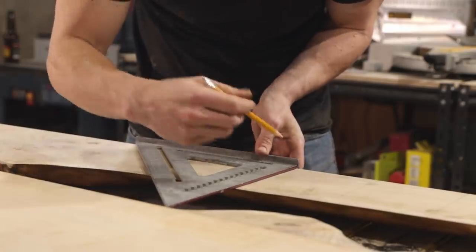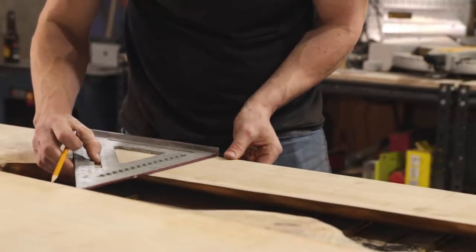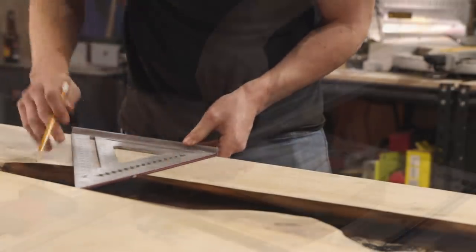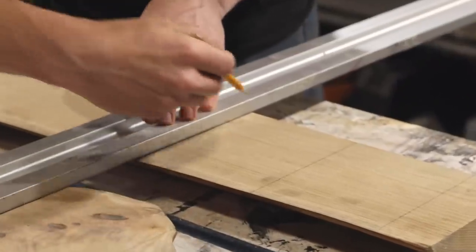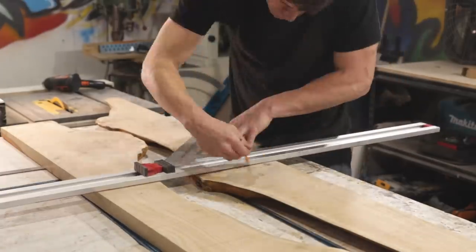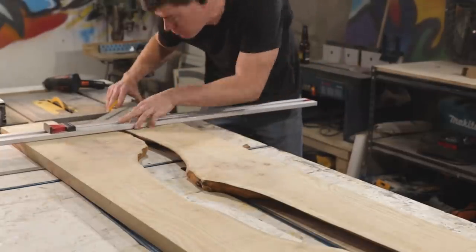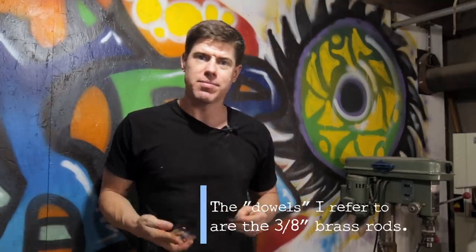What you see me doing here is just using a speed square to mark a line every five inches where I'll drill a hole for one of the brass rods. I then laid out the two sides of the slab in the exact position that I wanted them and used a straight edge to transfer those lines drawn on one side of the slab to the other side. So hopefully when I drill holes for the rod in either side of the slab, they'll line up and be parallel to one another. You could use a drill press to make sure you get the holes drilled exactly on the lines where you need them.